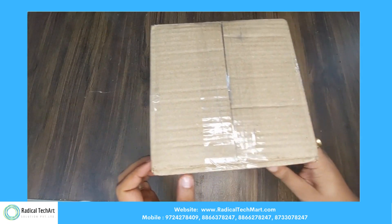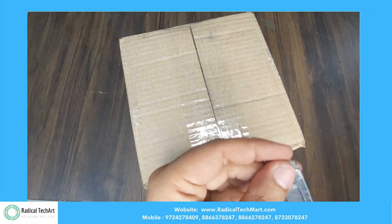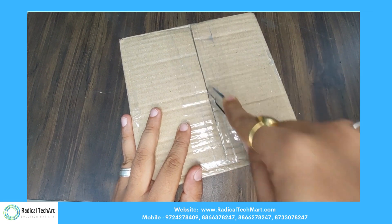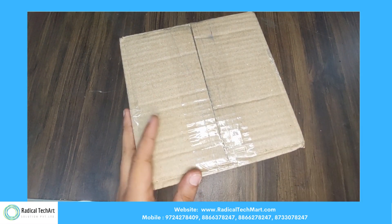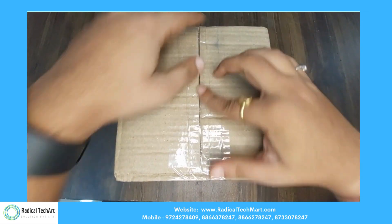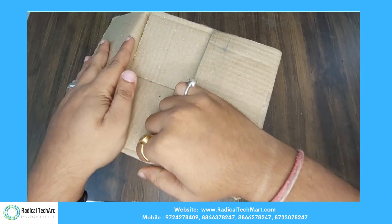Our junction boxes are flameproof, meaning they are enclosed to withstand the pressure developed at the time of an internal explosion. Most people get confused when they hear the word flameproof — they protect from explosions that can happen within the enclosure.